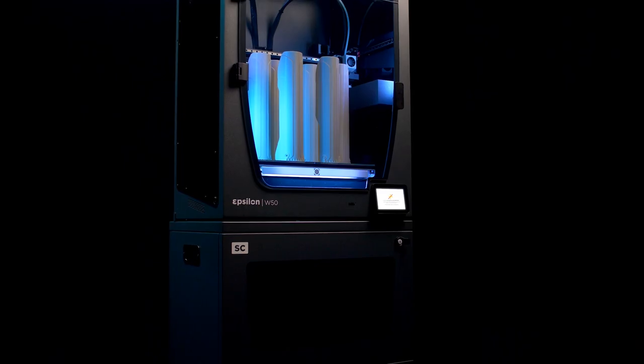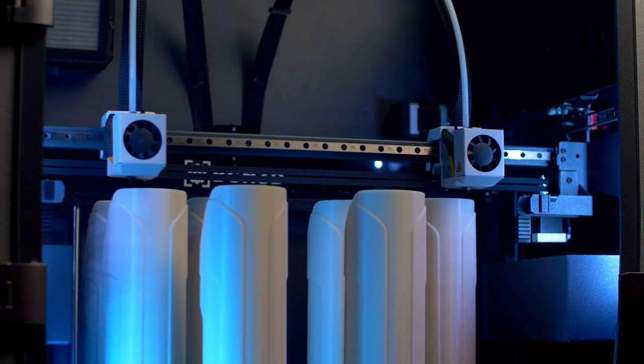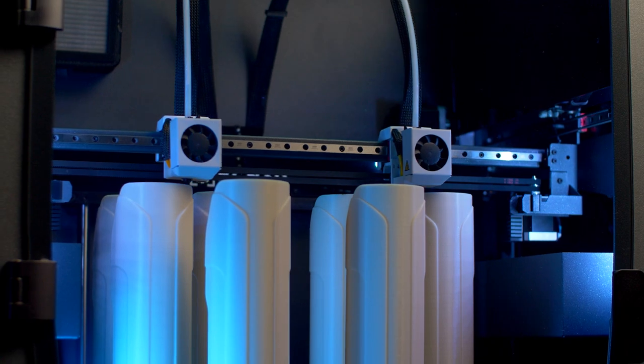In case of a longer outage, the UPS will save the printer's last position so that you can manually resume the printing process at any time and without consequences for your print.